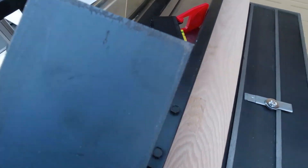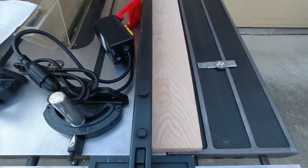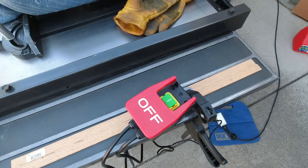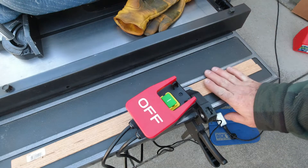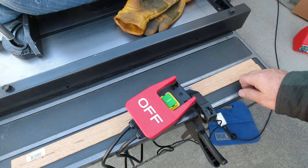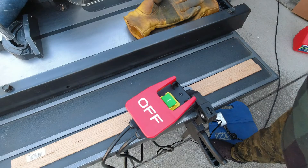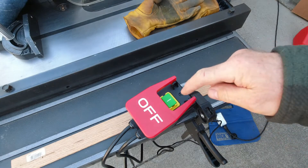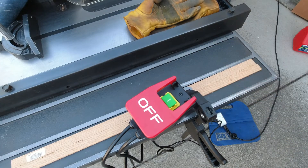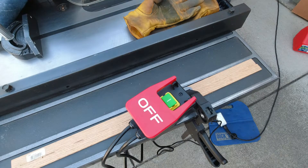I thought it would be a good idea to test things before I went and did all my fabrication efforts. I've clamped it, wired it up - this is the very first time. When I hit that green button I hope to hear my saw spin up. Three, two, one - go! Oh, that's a beautiful thing. Love it.